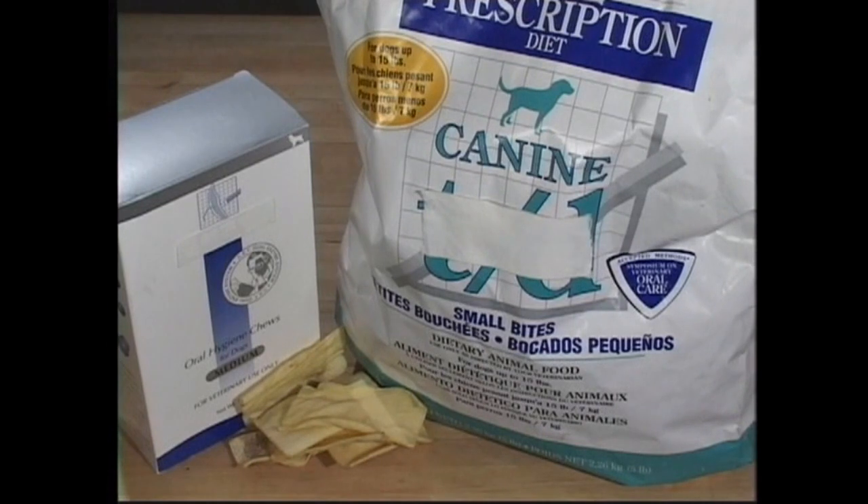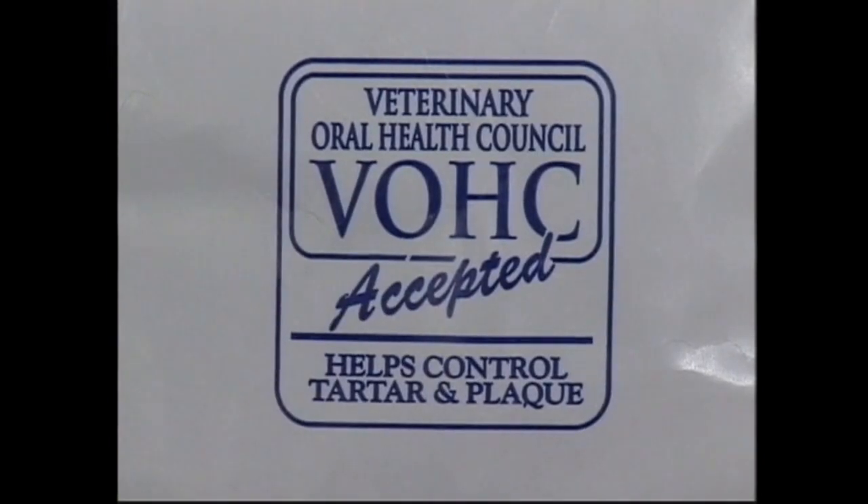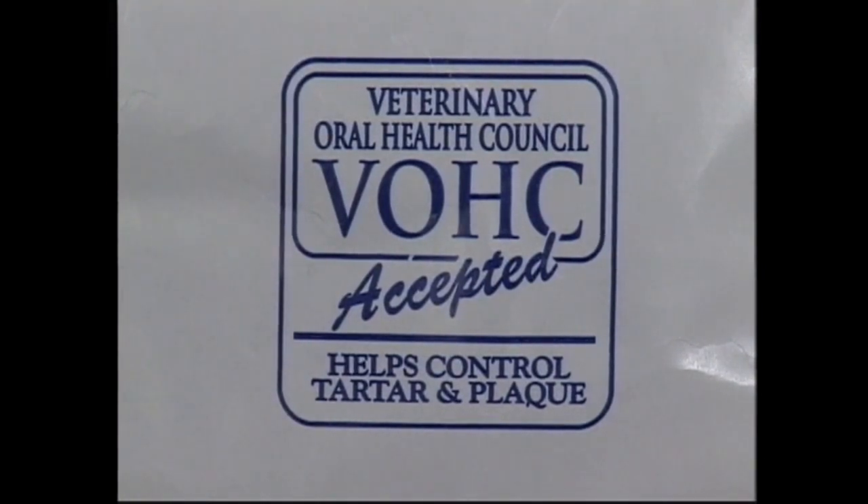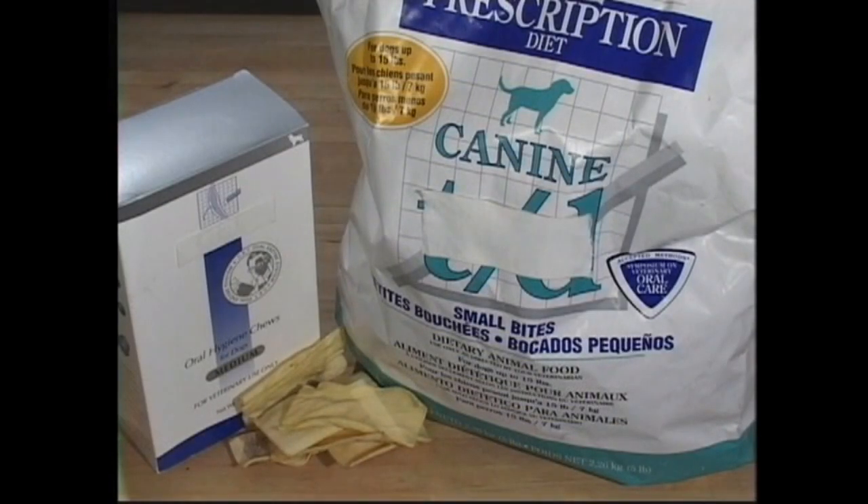Finally, there are dental hygiene diets and treats on the market that help to decrease the amount of plaque buildup in your dog's mouth. Look for the Veterinary Oral Health Council seal, which assures that a product helps maintain dental hygiene. However, these foods and snacks do not replace brushing, because unlike brushing, they do not clean plaque or tartar under the gum line where disease occurs. Ask your veterinarian for details.